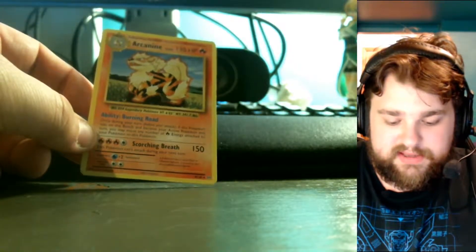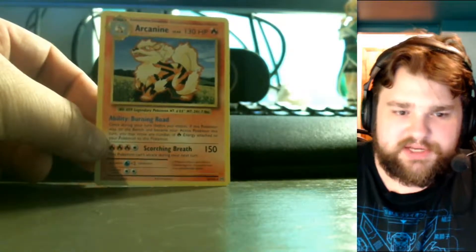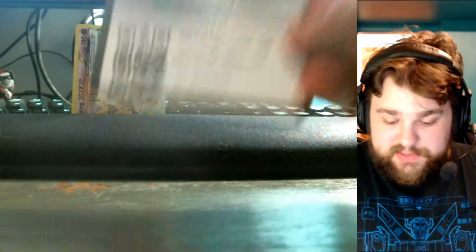The Arcanine has the same art but different attacks and HP — those are definitely newer. I'm going to set that BREAK aside. I knew BREAKs were in the set but didn't know which ones — I've seen a Starmie BREAK and a Machamp BREAK. Since we got a BREAK from that pack, I'm going to go ahead and give out the code card for it.